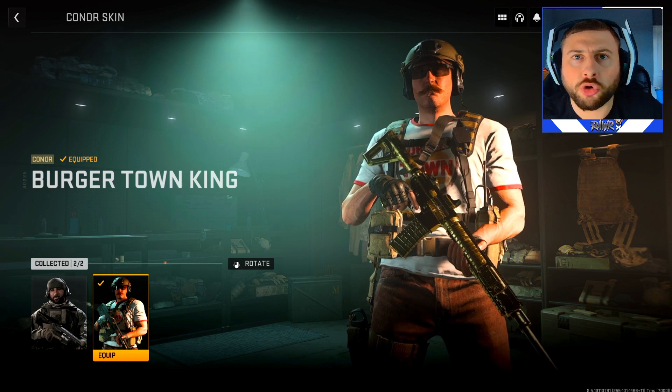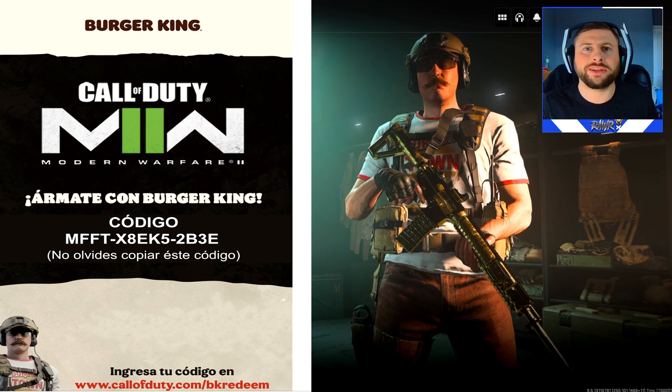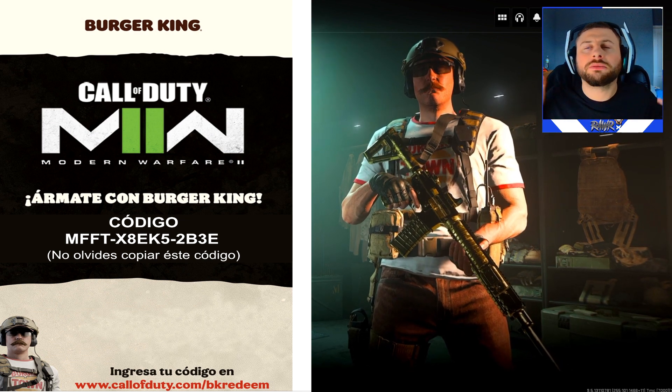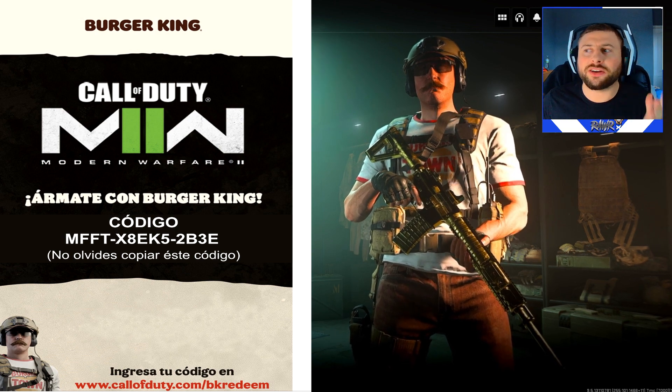I received this code within 5 minutes, so you guys won't have to wait that long. Open up your junk mail or inbox and you should get an image like this, which you can see on the screen — and that will be your code. Basically that's it, that's all you have to do. A few simple steps and you've managed to get yourself this skin.